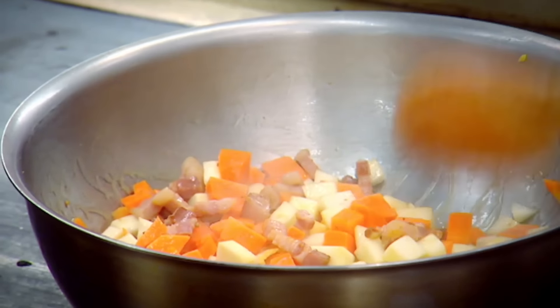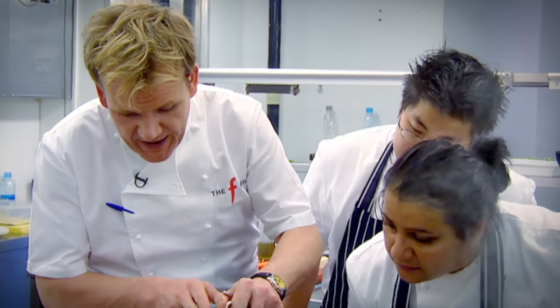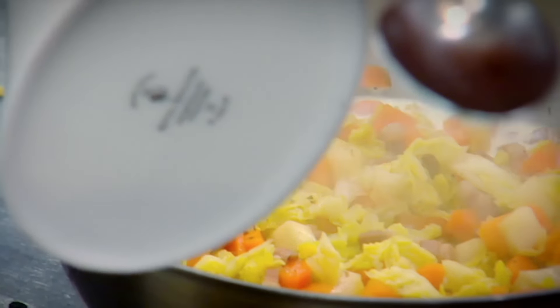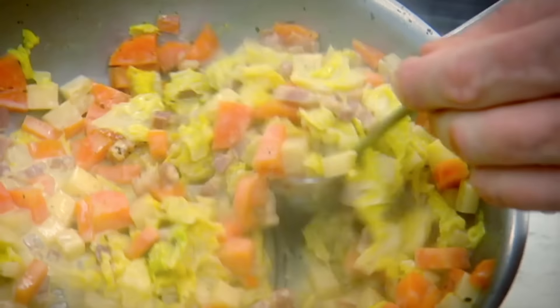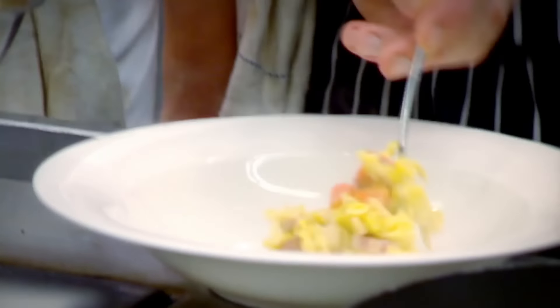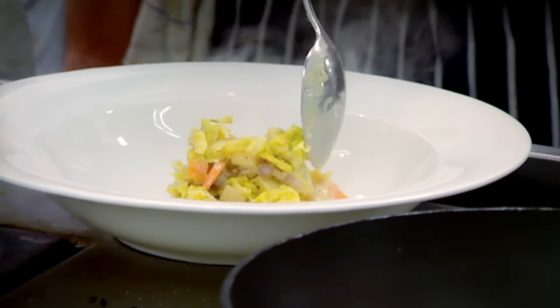The vegetables and pancetta need brisk frying for four to five minutes before adding the cream. We go around the outside of the pan, all the way around, so by the time it hits the centre it's all nice and thick. That is a dish on its own, let alone the venison to go on top. Into your bowl. Creamy winter cabbage with celeriac.